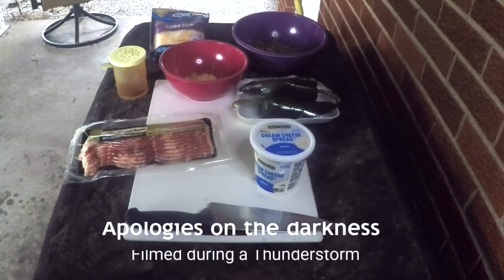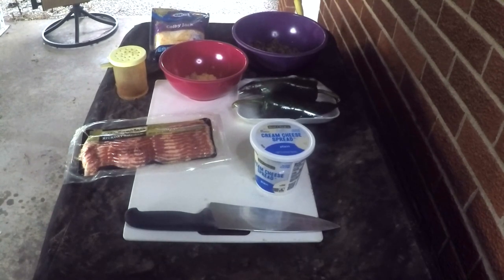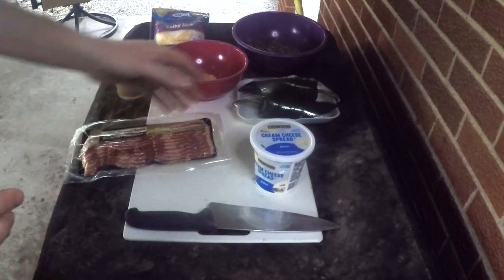This recipe that got so many views and became so popular is going to be a stuffed poblano pepper. This recipe came about because I was in a contest with some people that I knew, and one of the categories was a vegetable that was supposed to come off the smoker. So this is what I came up with. I do consider this to be a bluntly original recipe that I created.